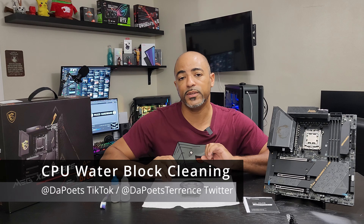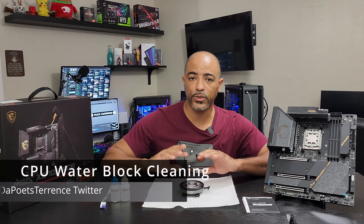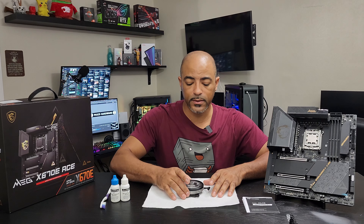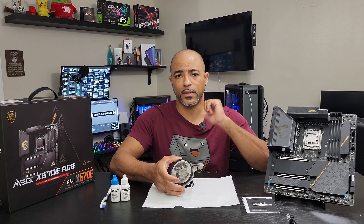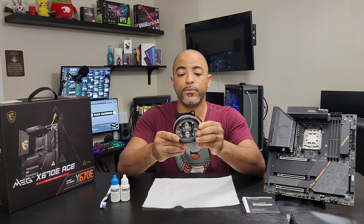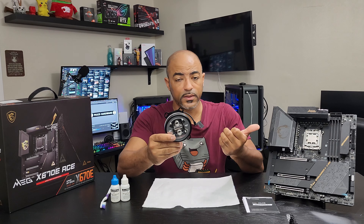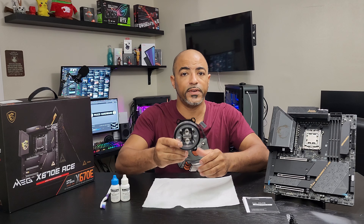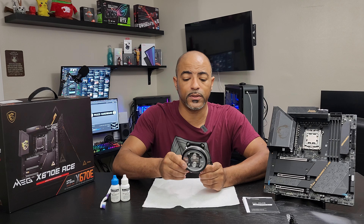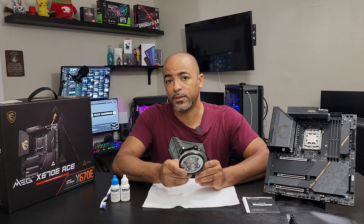Today's video is a continuation of this AM4 to AM5 conversion I'm doing for this new build. Make sure you check the last video because this is a water block for an AM4 CPU, and this is an AM5 CPU - the 7950X. This was taken off of a 5950X system, and yeah, very sensible upgrade, right?